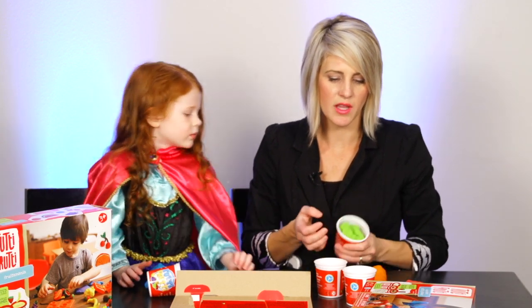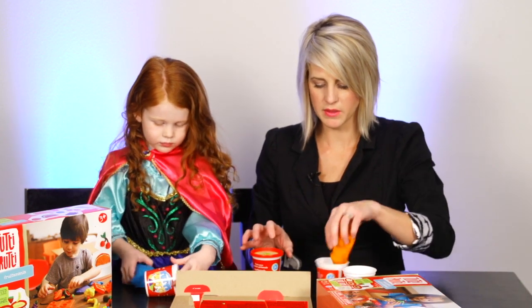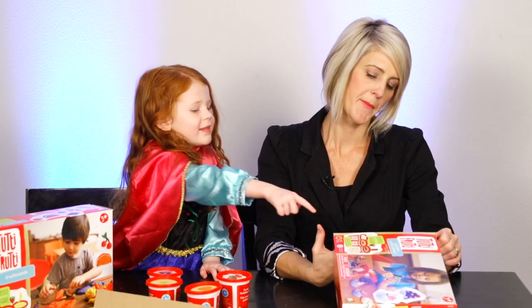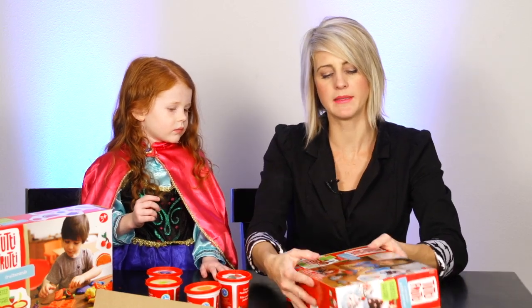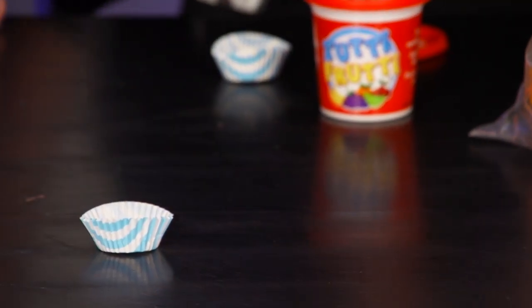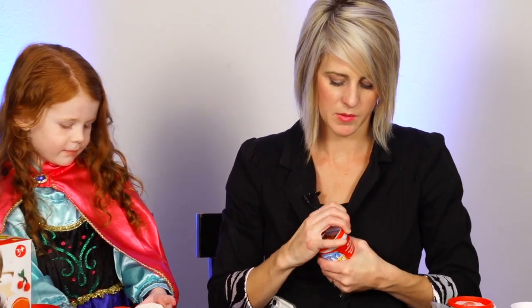I like that it gives you instructions on how to rehydrate it if it gets dried out. This one has strawberry, vanilla, and chocolate in it — it's a cupcake set. It smells like a strawberry milkshake! The vanilla smells like vanilla ice cream, and the chocolate smells just like a Tootsie Roll. I'm having a hard time not eating these!